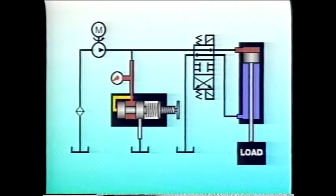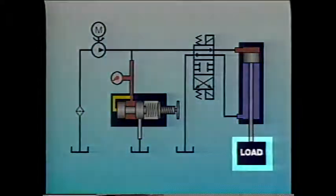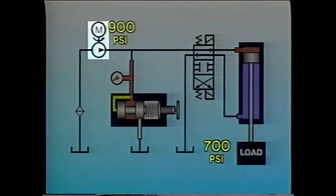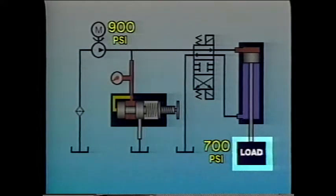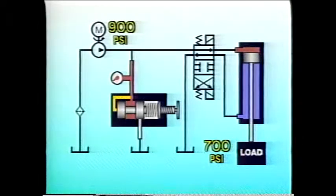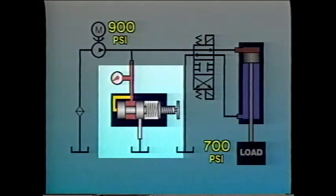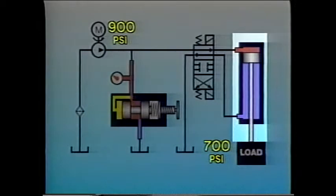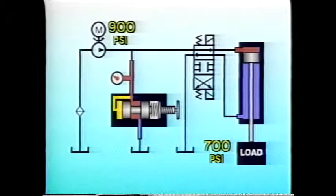But if the resistance of the load increases — let's say to 700 psi — then the pump has to develop 900 psi: 700 psi for the load and 200 for the fluid resistance. The 900 psi might open the relief valve about halfway, allowing 5 gpm to return to tank. If that happens, the cylinder will fill much more slowly, and rod velocity will be substantially reduced.